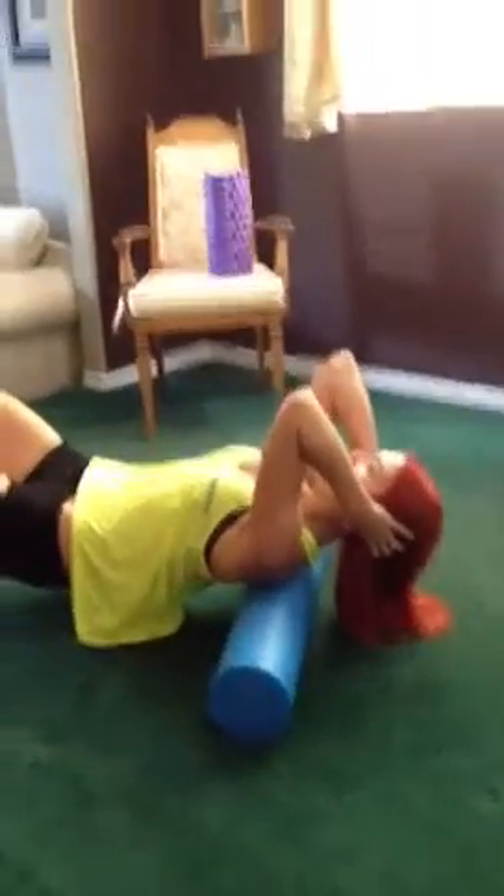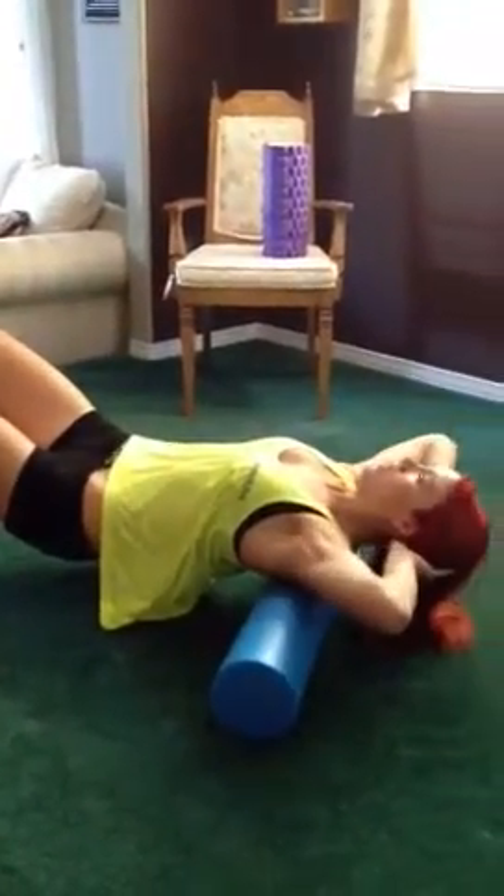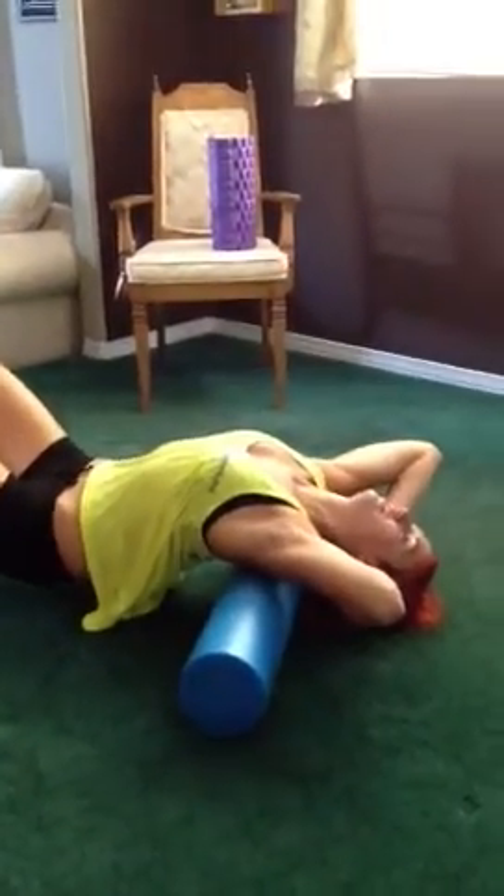When you find that tender area, you're going to release through the elbow, drop the head back and drop the glutes down to the floor.